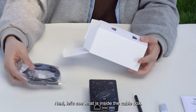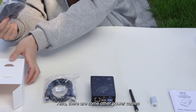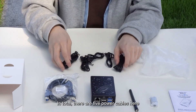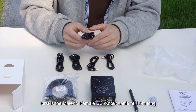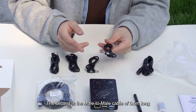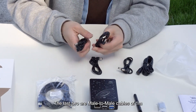Next, let's see what is inside the cable box. First, there is one USB 3.0 Type-A to Type-B cable of 1.5 meters, along with some other power cables. In total, there are five power cables. The first is a male-to-female DC output cable of 1.5 meters. The second and third are male-to-male cables of half a meter each. The last two are male-to-male cables of 1 meter.